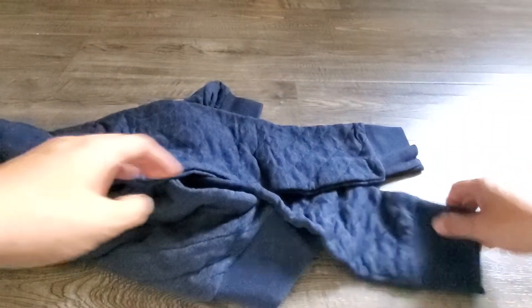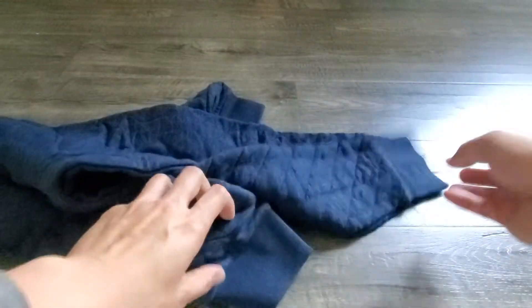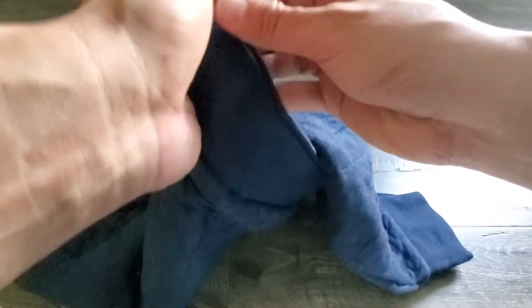There's a Patagonia patch sewn on the chest, and there's also nice elastic ribbing on the arms as well as the bottom cuff.